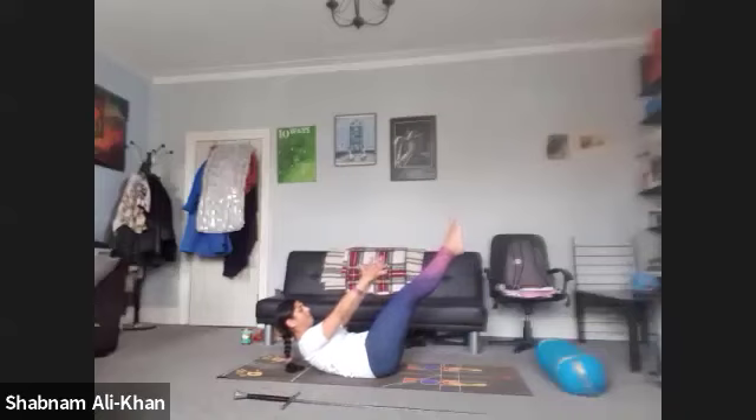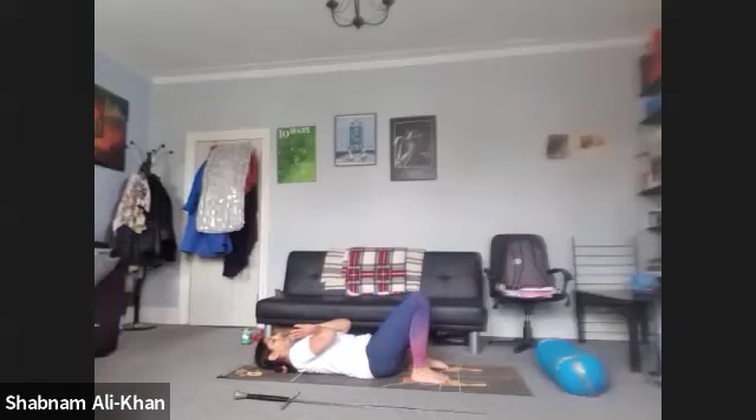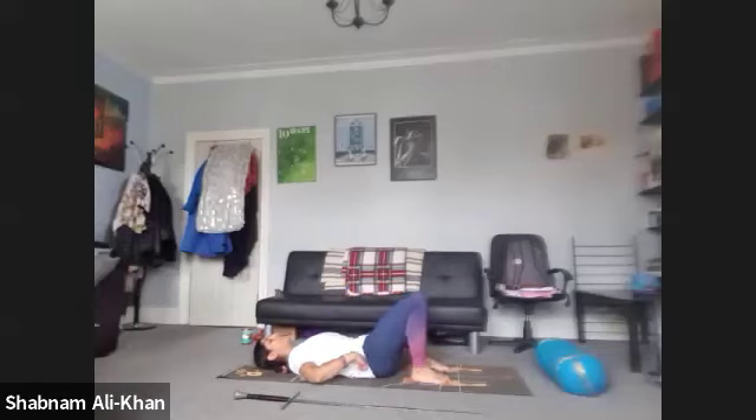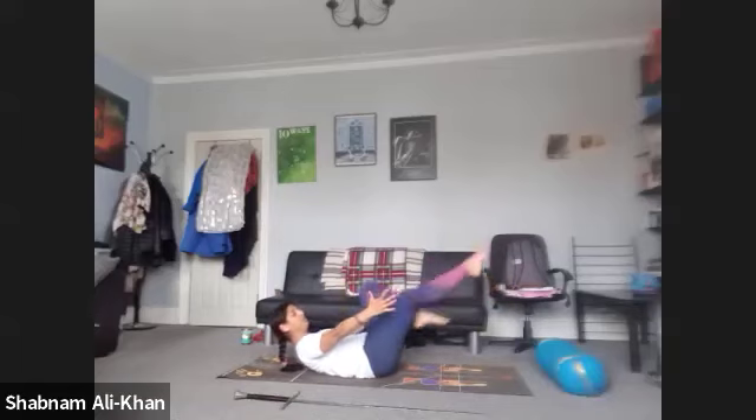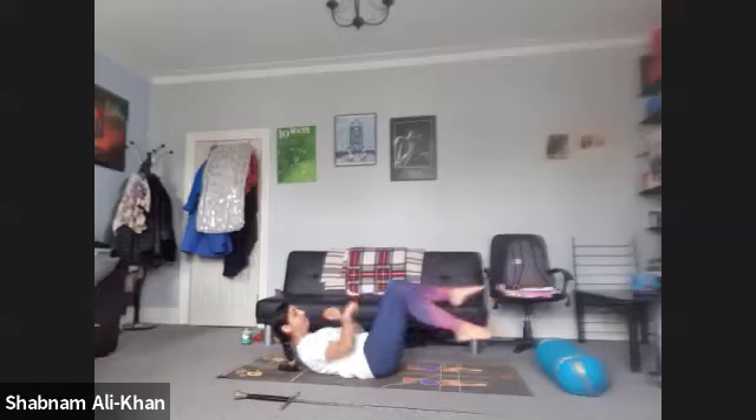We're going to hold it here for five, four, three, two, one. And release. Just hug it in. Let's take two breaths. We're going to take another one — tilt that pelvis and lift off into your variation. You can float the legs, you can cycle the legs, you can go from right to left if you want to work into the obliques a little bit. The obliques are the abs on the sides.